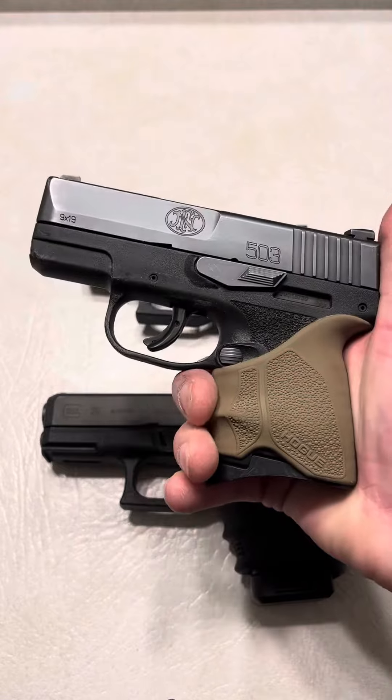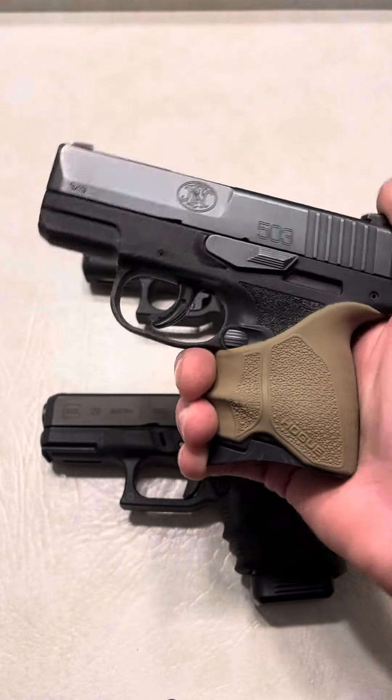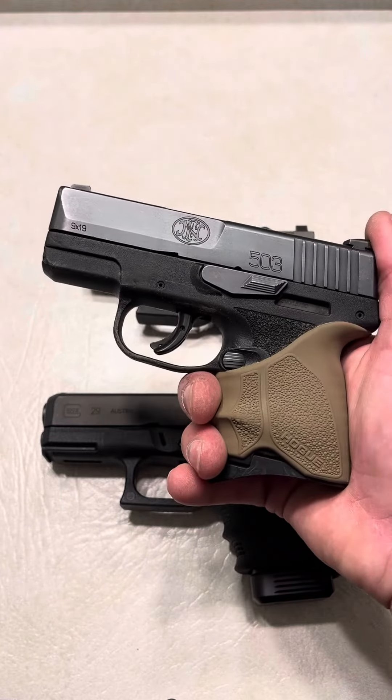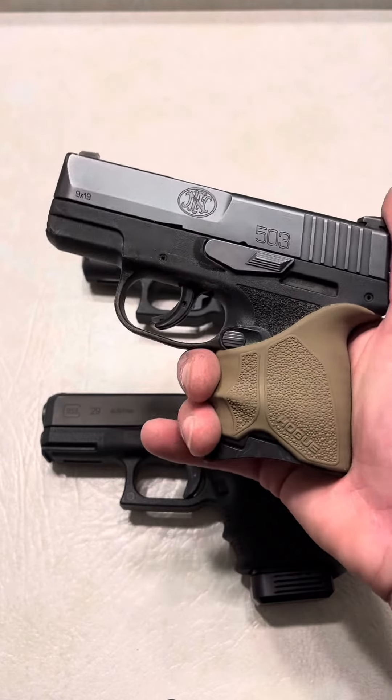So basically I carry my FN-503 in my pocket all day long — that's why it's so dirty all the time regardless of how much I clean it. But this is about as reliable as a pocket pistol can get. This thing is pretty lightweight, but it shoots like a much bigger firearm and is great to always know that it has my back.